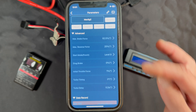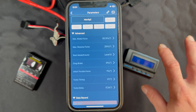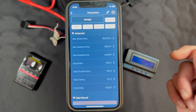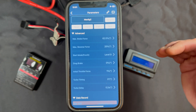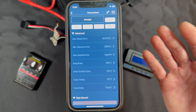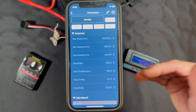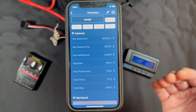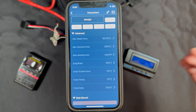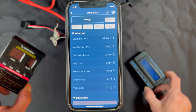Drag Brake is your brakes at neutral — when you let off the throttle it applies brakes to the motor. It's good for track applications if you're using a lot of push-brake to get around corners; Drag Brake acts as an automatic brake at neutral. It does add a little bit of heat, so use it sparingly. I tend to never run Drag Brake unless I'm in a heavy braking situation at a racetrack.